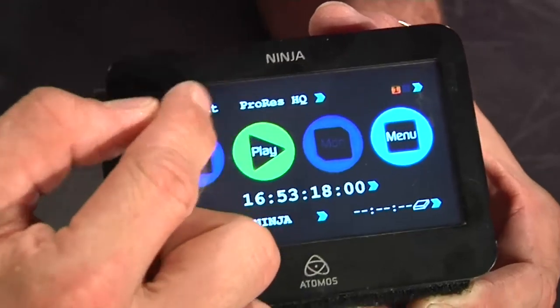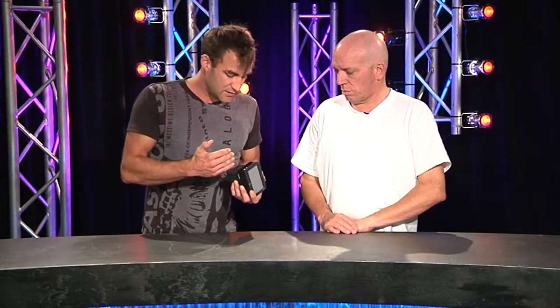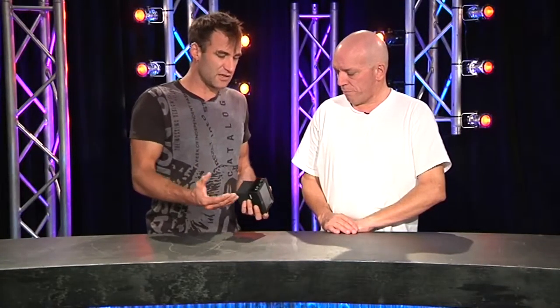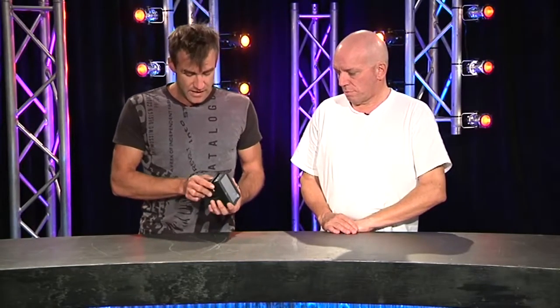It records in a couple of different formats: ProRes LT, ProRes HQ, and ProRes 422. The nice thing is it records to a hard drive which just goes into a caddy in the side. You can pop that drive out, dump it into the computer interface box - just another drive caddy with outputs on the back - and plug it straight into your computer and dump the file straight into your Final Cut timeline.